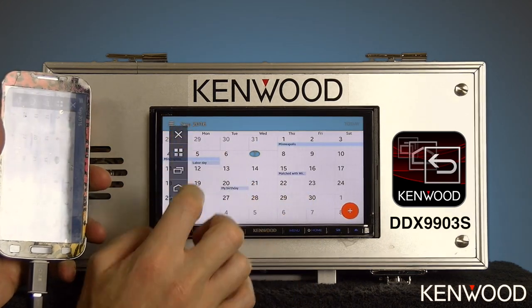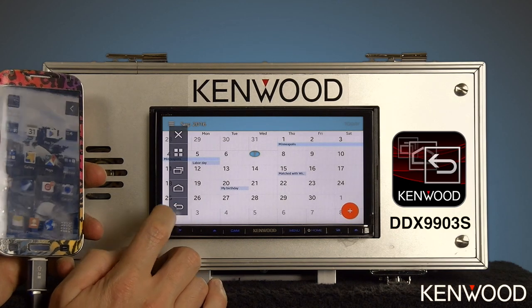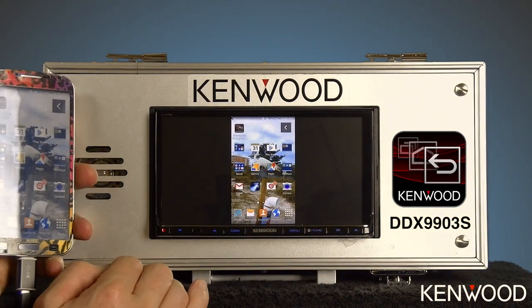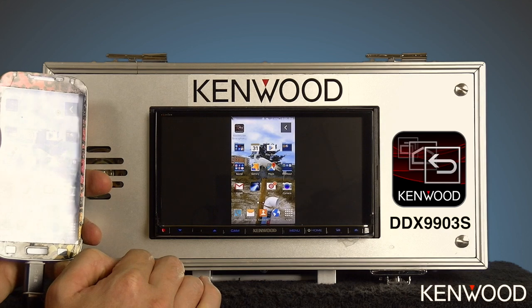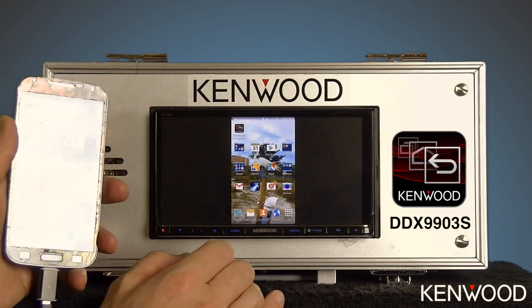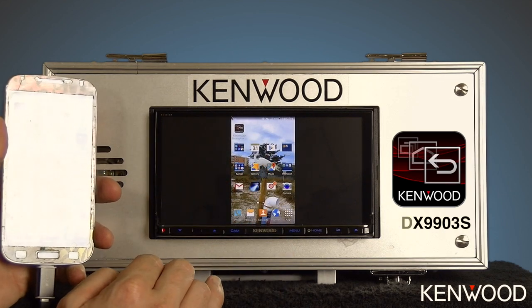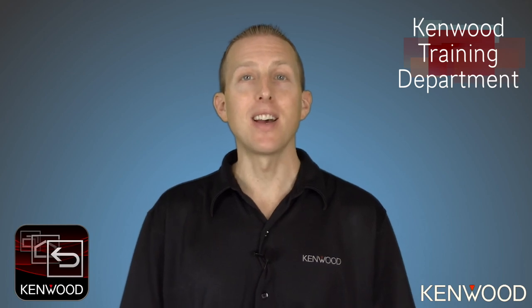Going back into landscape mode, the last icon is simply the back icon, which takes you back one level to the home screen. That is the Kenwood Smartphone Control application with touchscreen control on the DDX-9903S. Thanks for tuning in to this Kenwood training video on the Kenwood Smartphone Control application — we'll look forward to seeing you again next time.